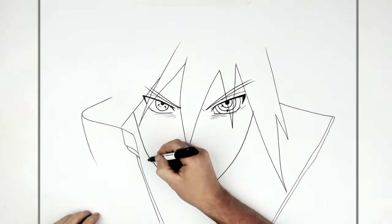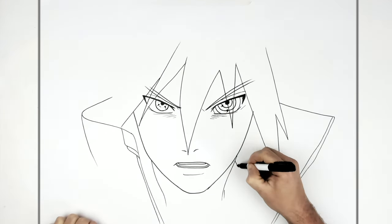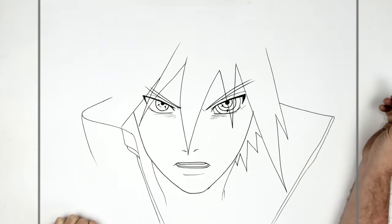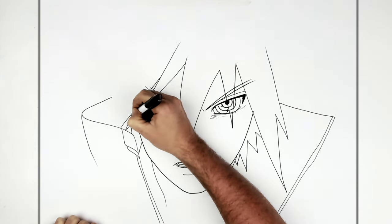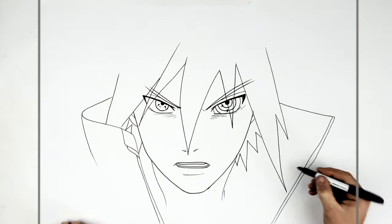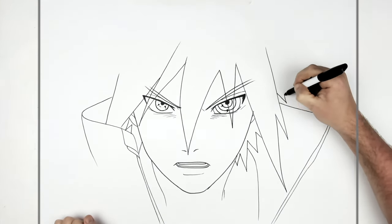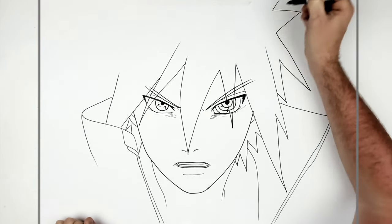Then some neck muscles here, and more hair behind that, plus some more hair here and his ear — you can just see the bottoms of his ear. Then this hair spike goes that way on the other side of his collar, and the rest of his hair goes off the page.